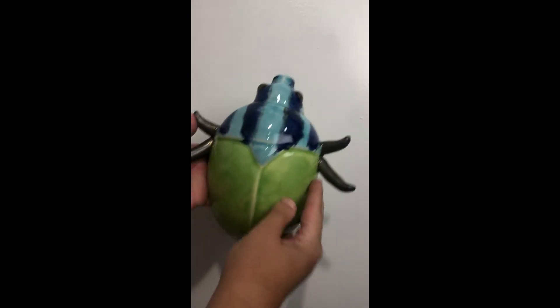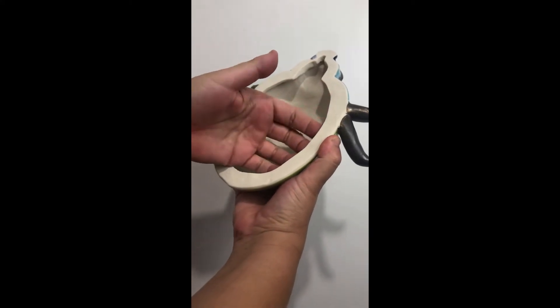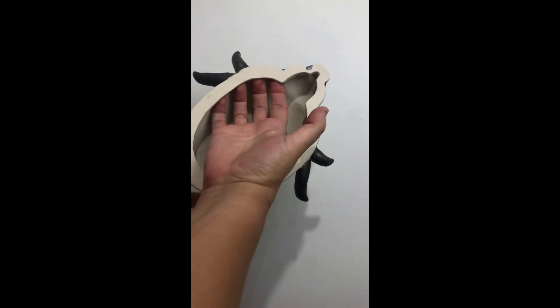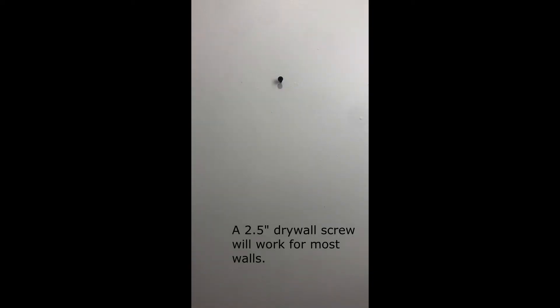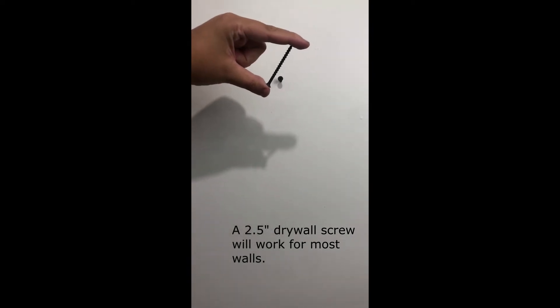When it arrived and you unpacked it, you noticed there was a lip here, and that lip goes all the way around. The lip is there so that a screw can get back there and hold it tight against the wall. I used a two-and-a-half inch drywall screw.